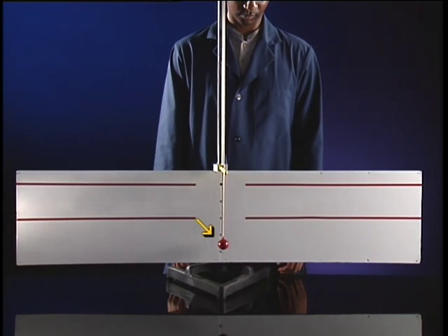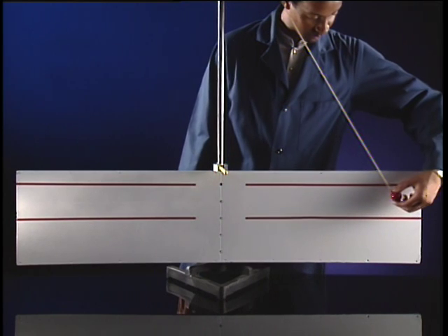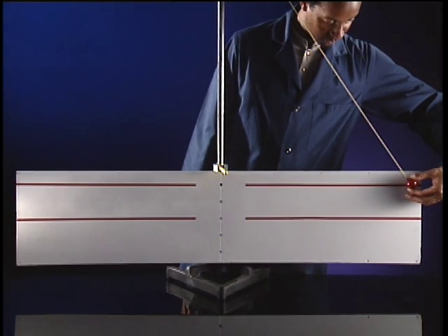This pendulum ball will be released from the height marked on the screen. When it reaches the bottom of its swing, a post will stop the top part of the string, but the ball will continue moving. How high will the ball rise on the other side of the swing?